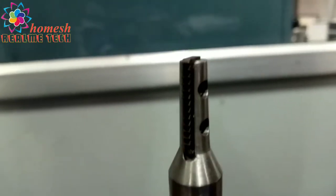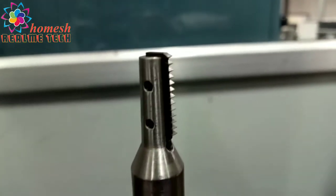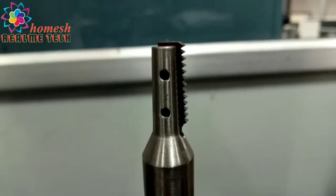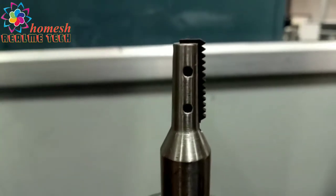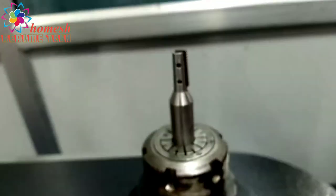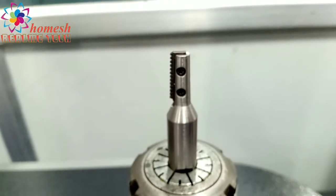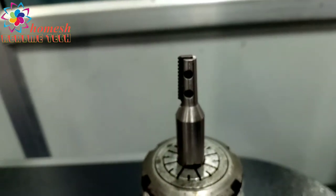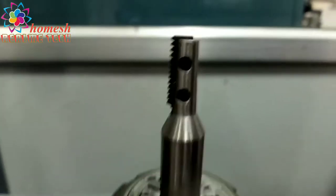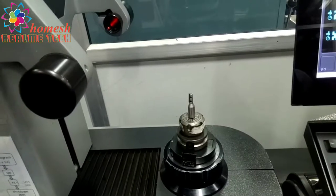This is our thread mill tool for the CNC, used to make threads on a workpiece in a milling machine. In a milling machine this tool rotates while the workpiece remains stationary. This is our thread mill and you can see the threads on the insert.